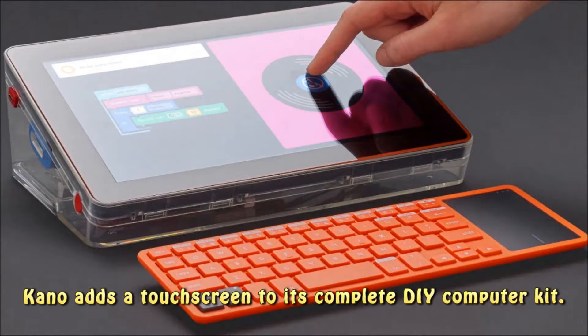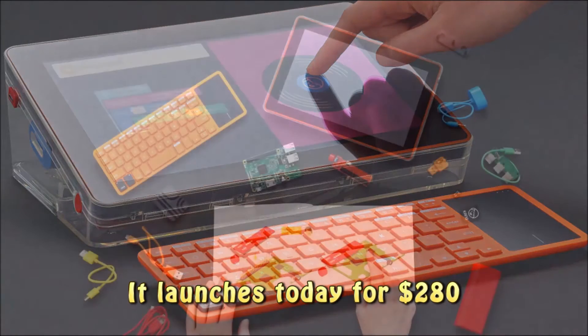Kano adds a touch screen to its complete DIY computer kit. It launches today for $280.